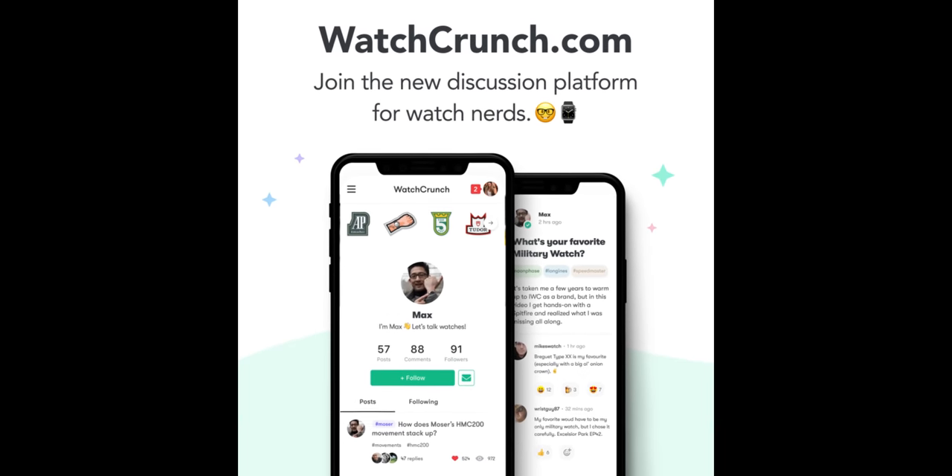Watchcrunch.com is a modern evolution of the online watch forum, combining the best of Instagram, Reddit, and traditional forums, all without that negativity and snobbery. So come check it out.